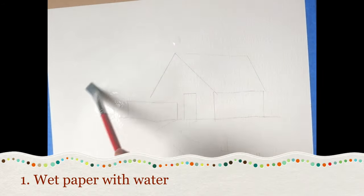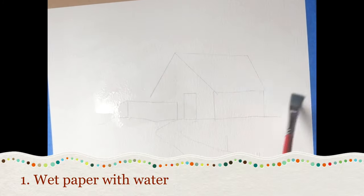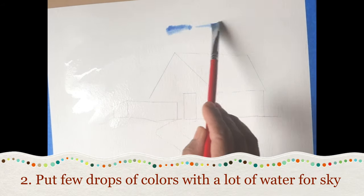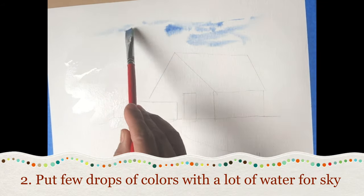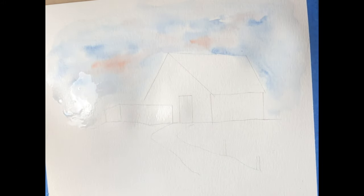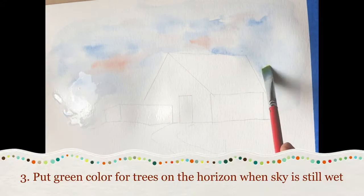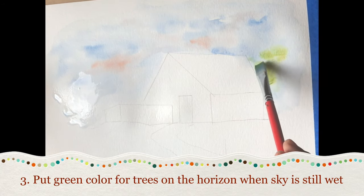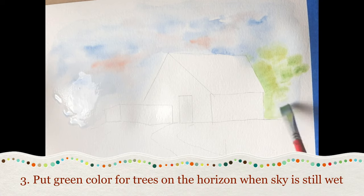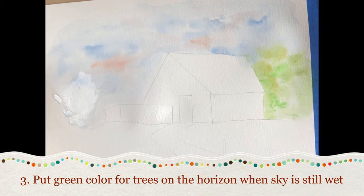I have tried to establish a few watercolor techniques for beginners. Technique 1: wash the sheet with water. Technique 2: for the sky, put a few drops of pigment of the colors you want your sky to be and let the water and paint take its own place. Technique 3: for the trees, before putting in the details, first put a green wash on the horizon while the sky is still wet.